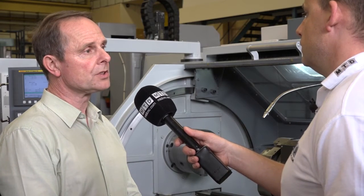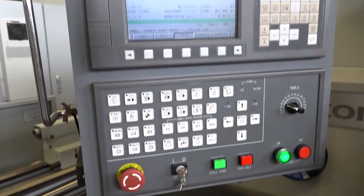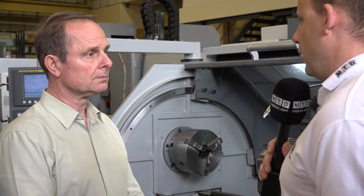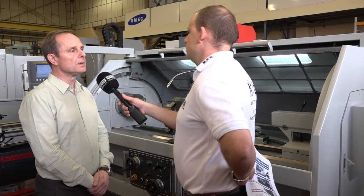It's available with three controls: we've got a PC control which is the very low-cost version, or we've got the Fanuc or Siemens 828D control. Turning length is always important as well as turning diameter. Does the 500 denote anything? 500 is the swing — we've got 50 inches between centers on the machine, which is around 1300 millimeters between centers.